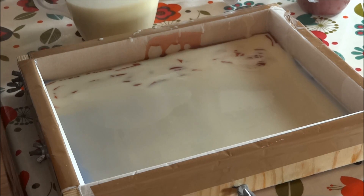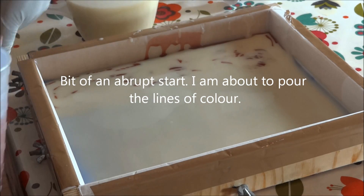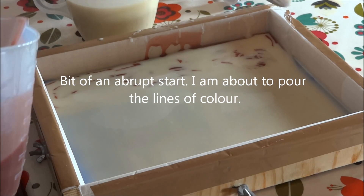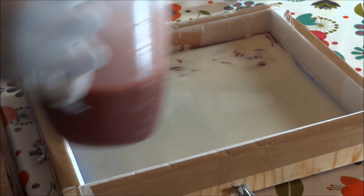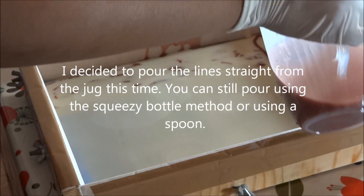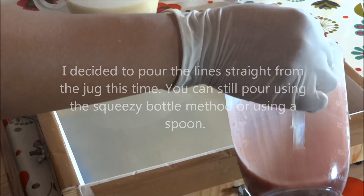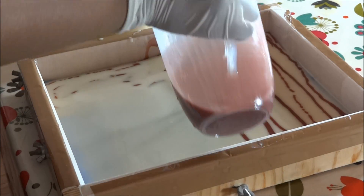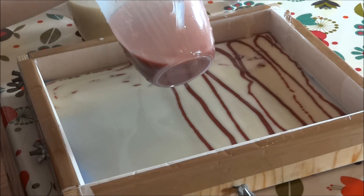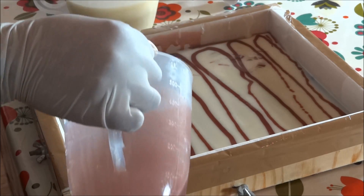So what we'll do is we'll pour in the opposite direction. I usually pour from side to side but today I'm going to pour from top to bottom, so longways. Start pouring the lines like this — if you pour the lines like this out of the jug it's a much quicker process. At this stage no need to be terribly precious.